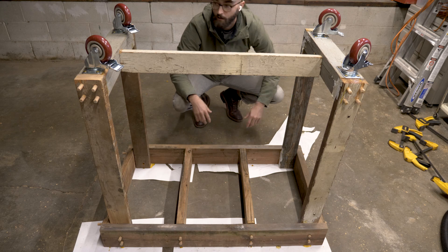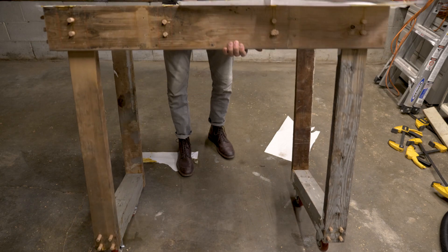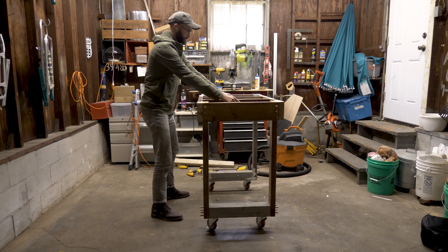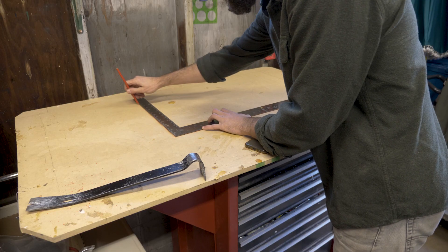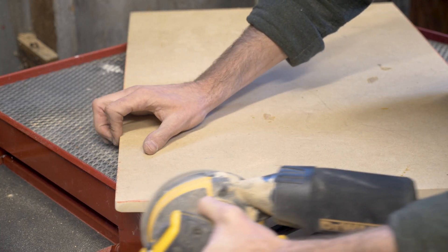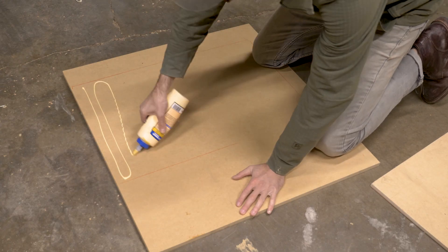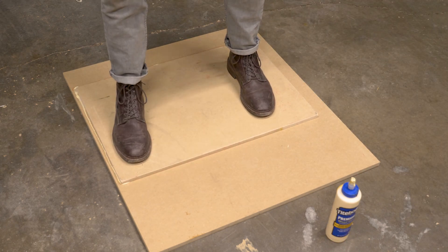Once the wheels were on, I carefully removed the brace and stood it up. It did not immediately fall apart, and it fit the space perfectly. So I started working on the toolbox part of the table, which only took about 30 minutes of actual work. First, I cut this scrap piece of MDF I'd been using as my temporary table to fit perfectly into the top of the toolbox.